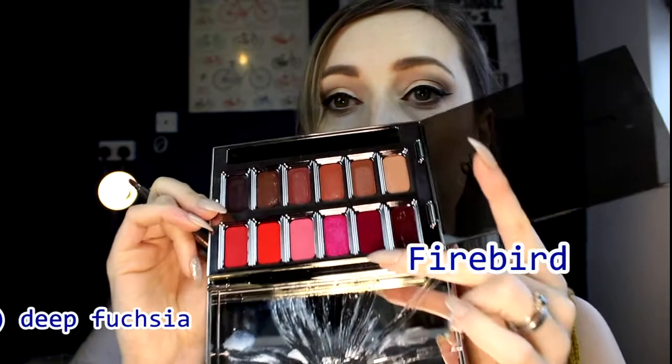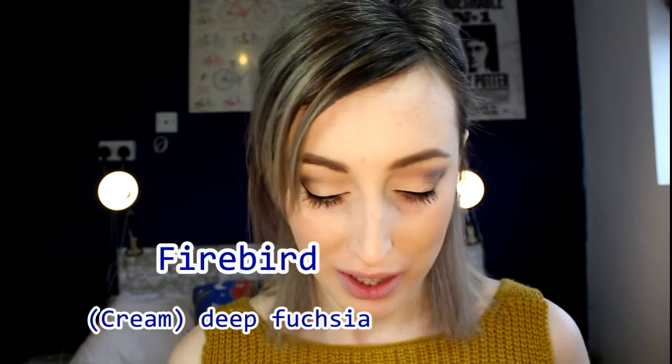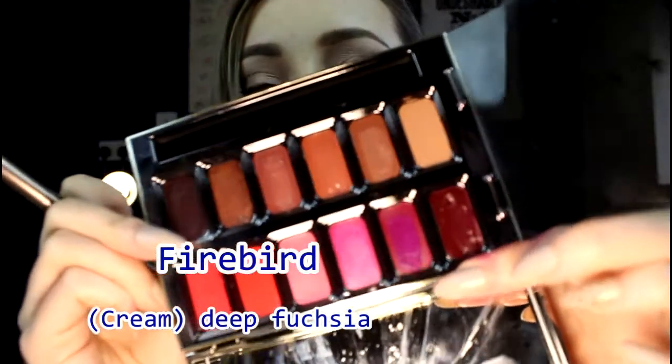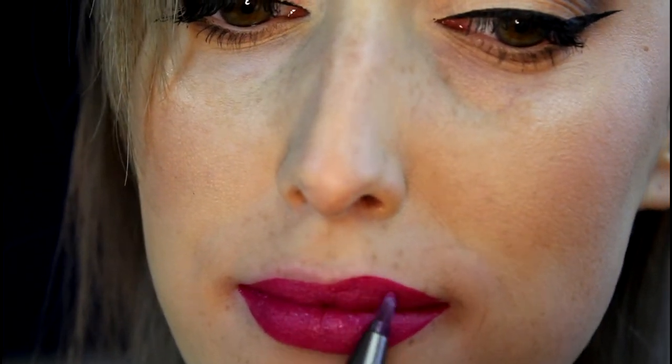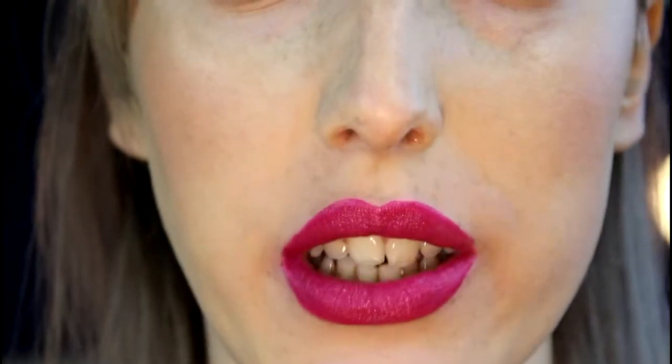The next one is Firebird — it's more of a plummy tone rather than the vampy Blackmail, but still in the vampy family. I just swatched it and it's gone a brighter purple — hello! This is Firebird and it's much pinkier than I expected but really pretty and quite bright. This looks nice with this eye look. It's a cream finish so it has still a little bit of moisture to it, not too matte.